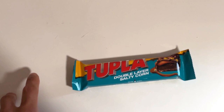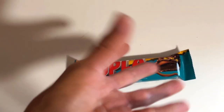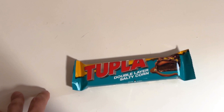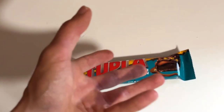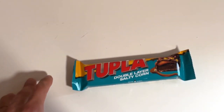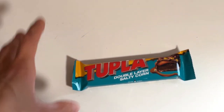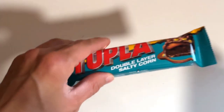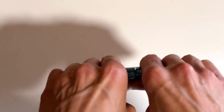So basically you can say that it's a Dupla chocolate bar with some popcorn with added salt, because usually you use popcorn with salt, or when making popcorn you add some salt. Nothing mind-blowing here innovation-wise, but hey, if it's good, why not.